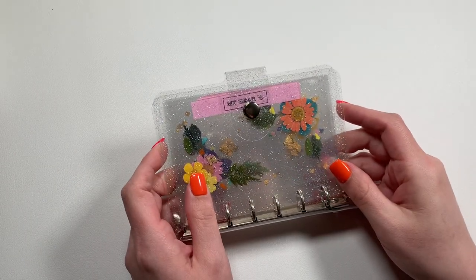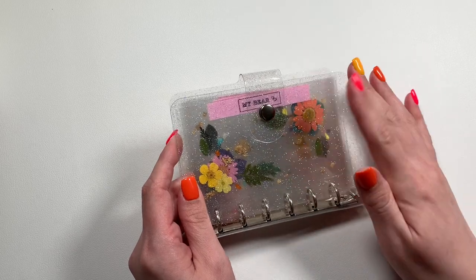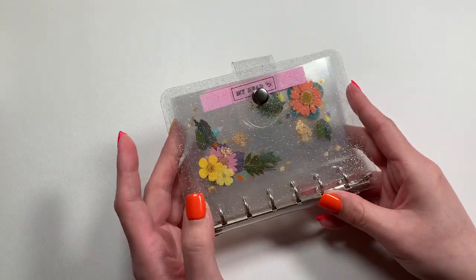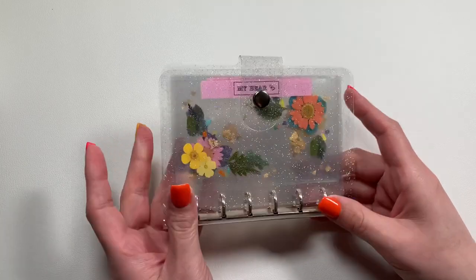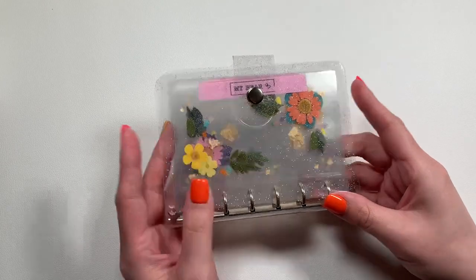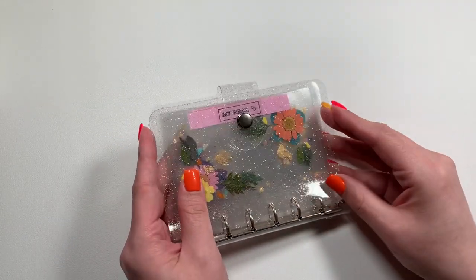Welcome back to my channel! I'm going to be doing just a very short video because I wanted to show something. I'm not sure if I'm going to stuff this this week — I might have some extra money I could stuff it with — but I just wanted to introduce something new to my sinking funds.